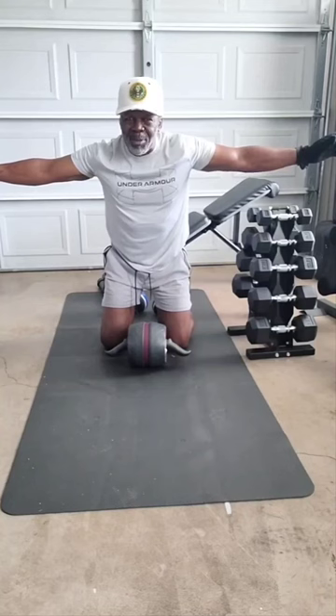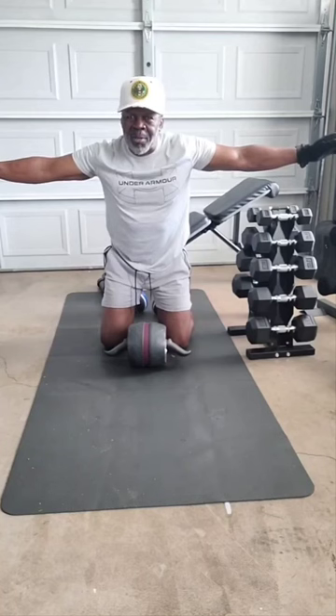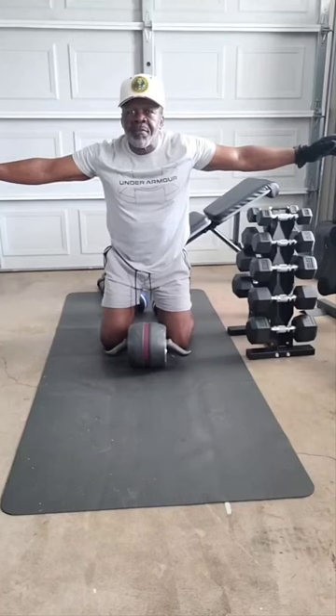One-thousand-one, one-thousand-two, one-thousand-three, one-thousand-four, one-thousand-five, one-thousand-six, one-thousand-seven, one-thousand-eight, one-thousand-nine, one-thousand-ten, one-thousand-eleven, one-thousand-twelve, one-thousand-thirteen, one-thousand-fourteen, one-thousand-fifteen.